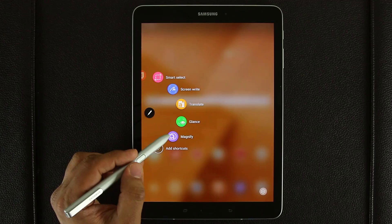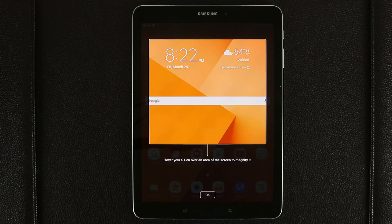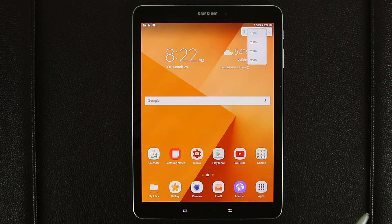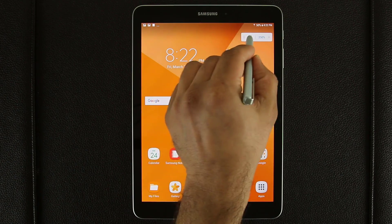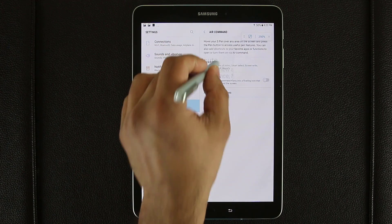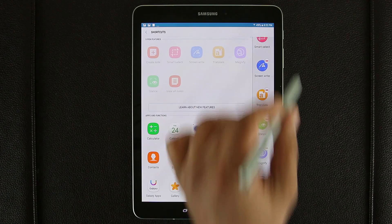The next feature is called Magnify, and that should be obvious. If I tap on this, it allows me to hover my S Pen over an area of the screen to magnify it. I can change the magnification level — for example, 250% magnified — and move this magnification window anywhere I want. When you're done with magnification, simply click X and it's gone. That was the last of the S Pen features under Air Command.